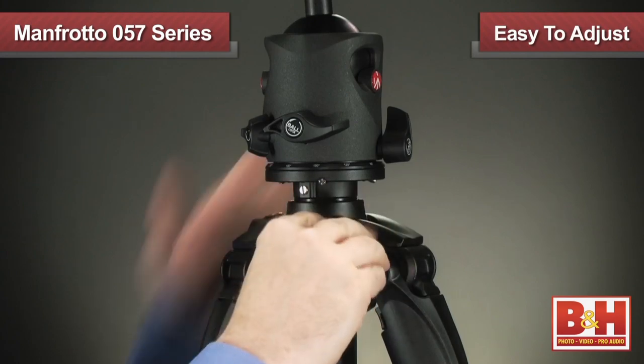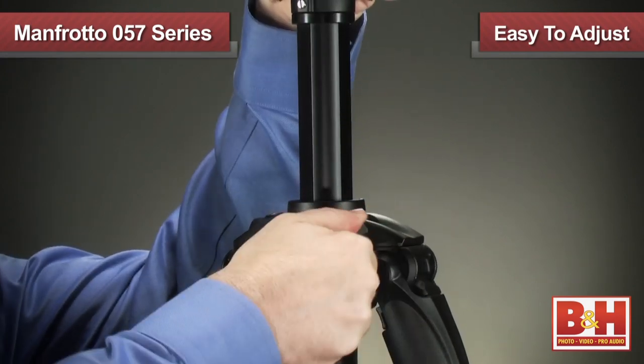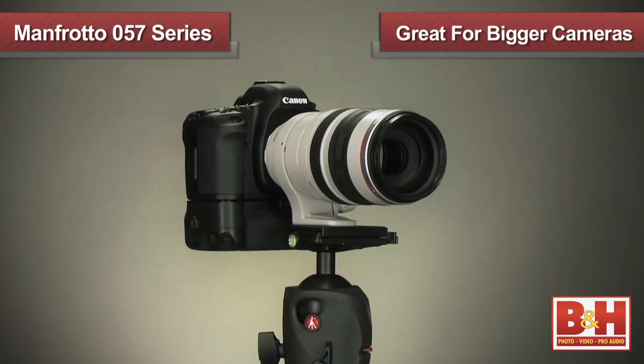The rapid column tripods can quickly be adjusted to change your camera's height and support up to 39.6 pounds, making them great for bigger digital cameras with long lenses or for large format cameras.